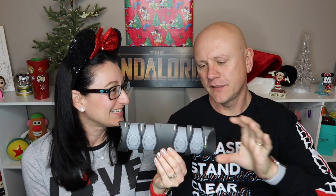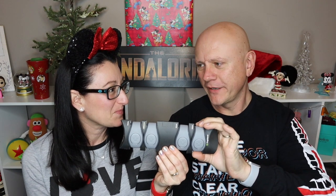Magic Bands are like entering the Disney bubble — putting them on is exciting, and taking them off at the end of your trip is sad because it means your vacation is over. You pretty much leave them on the whole time, other than maybe when sleeping. These gray ones are what you get if you don't make any selections.